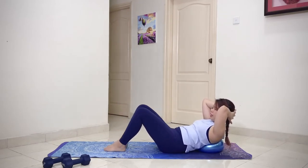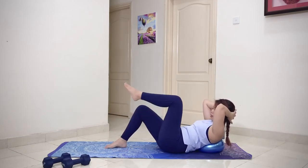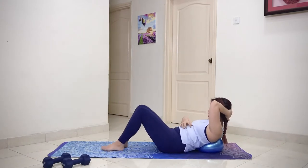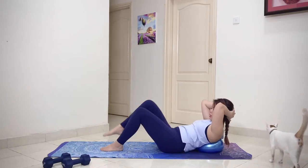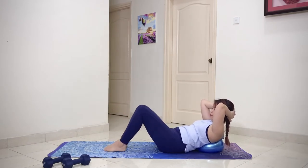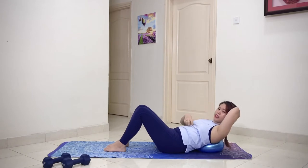Exhale. Inhale. Exhale. Inhale. Or if you want to do it slightly faster, you go exhale — inhale. You should feel your core really working very hard in this area. Three more times on each side. Remember to breathe, keep the pelvis anchored. That was your warm-up for your abs — you should feel a lot going on at your ribcage area.